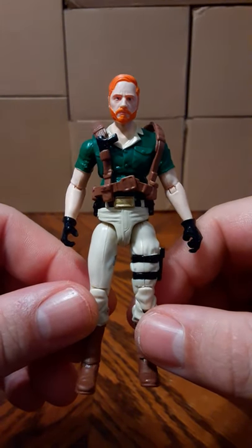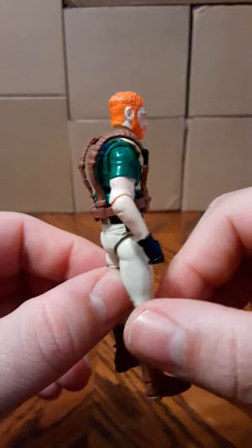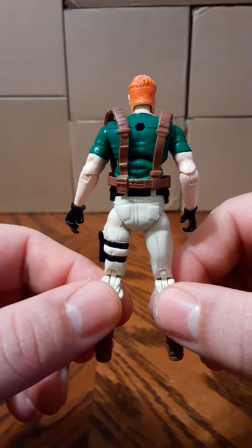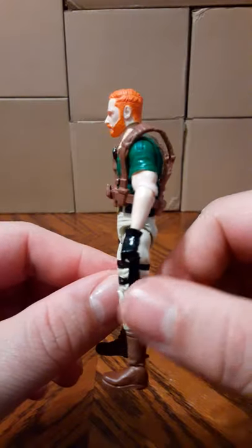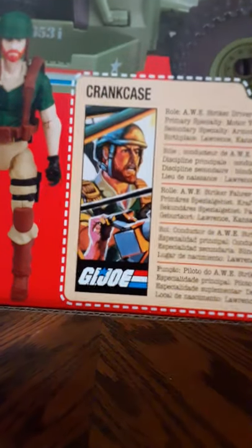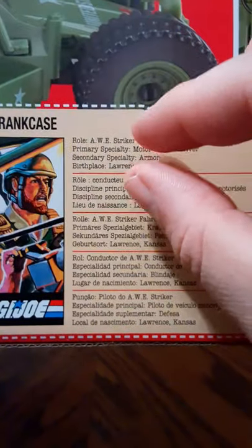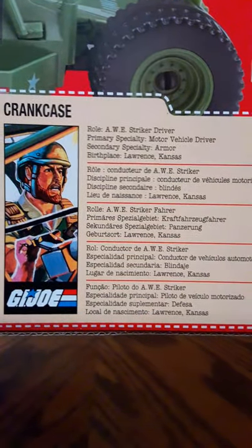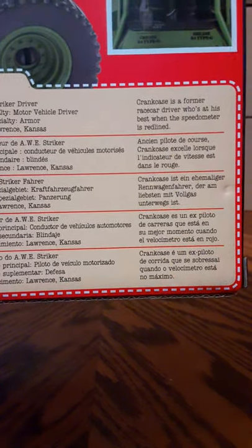One last look at the figure compared to the 25th Anniversary — far from perfect. Now let's take a look at the file card. Here is the file card that comes the same way as the individual figures — you get this much information and the rest is done in five different languages. There's really no sense even cutting that off the box; you might as well keep the box for collectability.